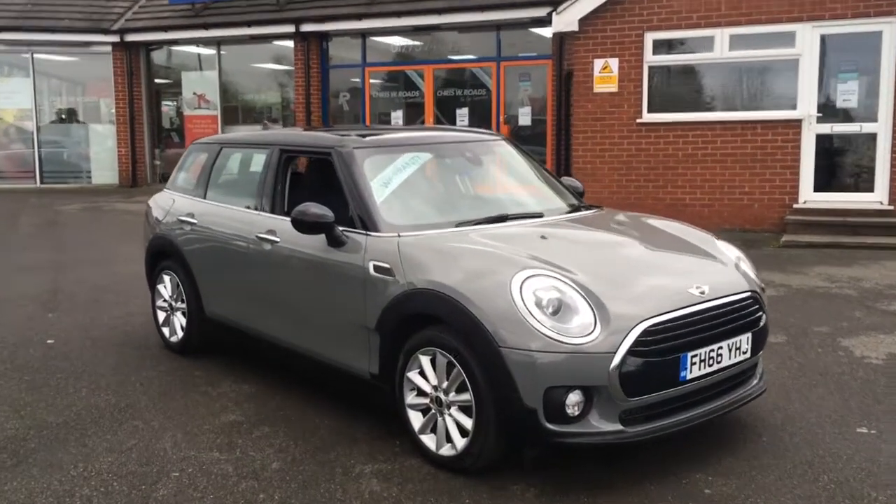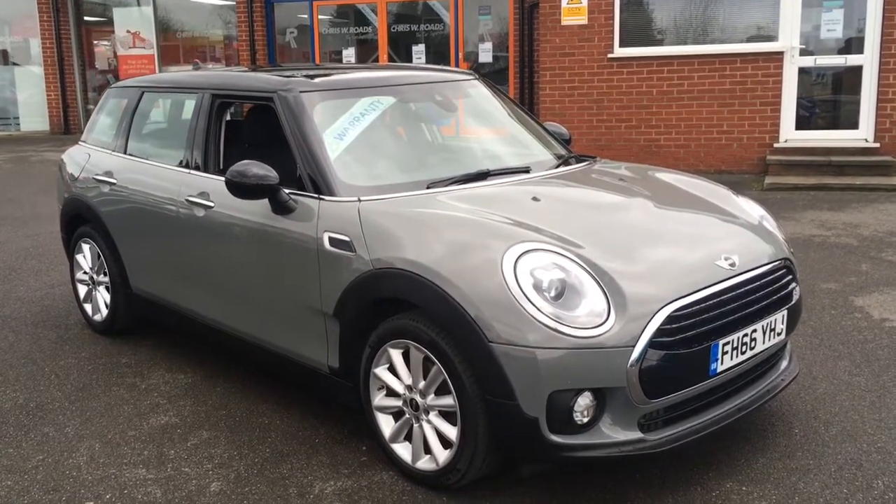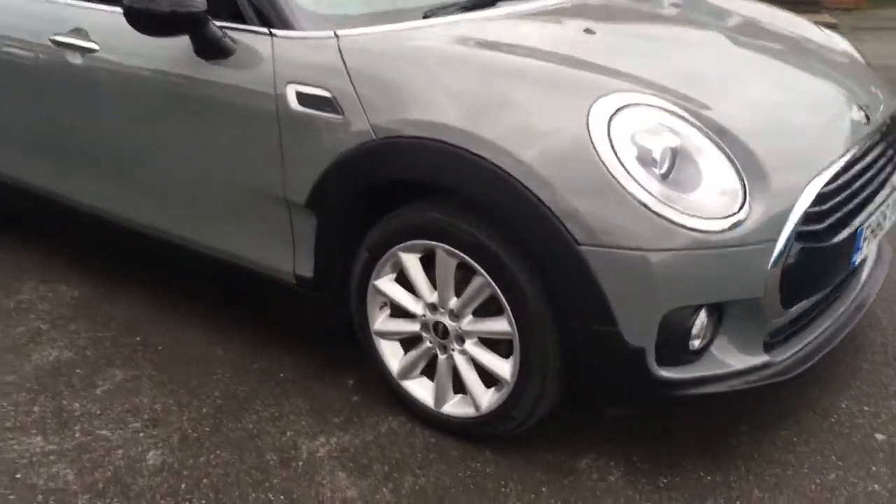Hello, this is Rob from Chris W.E. Roads and Ripley. Here we have a Mini Clubman which looks really smart in grey with the black roof and the black mirror caps. We've got some really stylish alloy wheels as you can see just there.